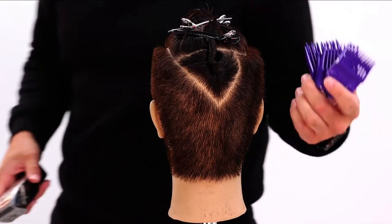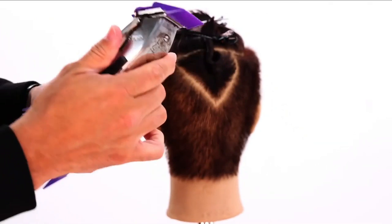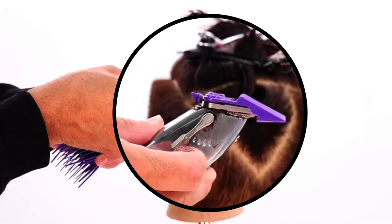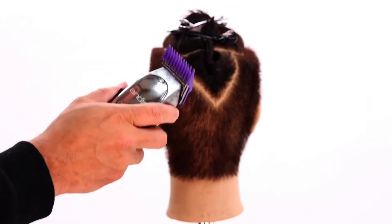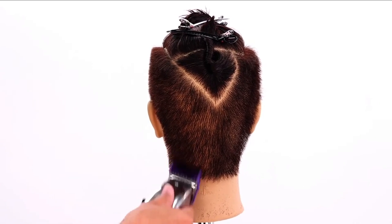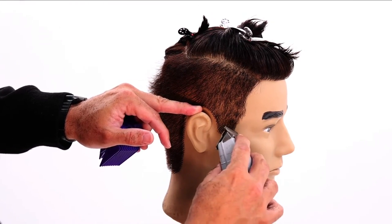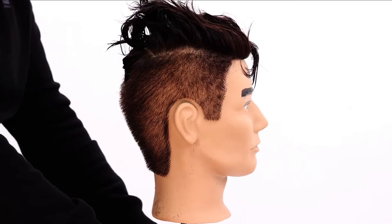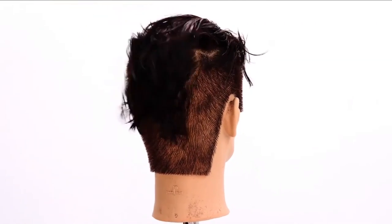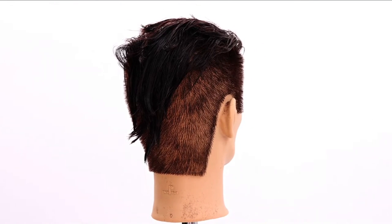Now I go in with my clipper guards — a one and a half guard — and I'm going to fully open that up to make it the longest point. You can see when we adjust back and forth, it makes it shorter or longer. We want the longest guard, and I'll just work in along the edges, flip my wrist out, work around the ears, get the sideburns a little bit, and take the back length out. Then I'm going to cut into it a little bit and soften it up.